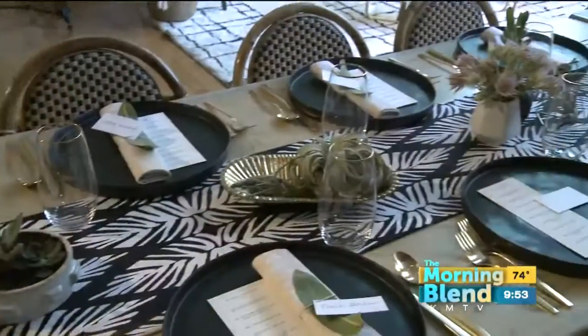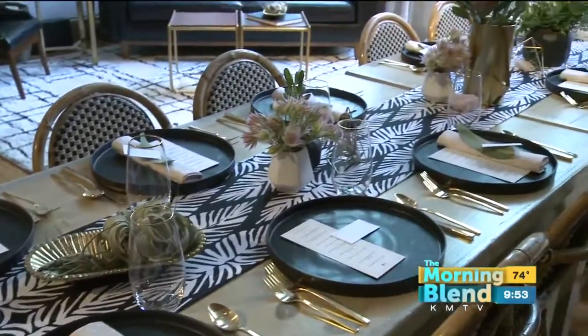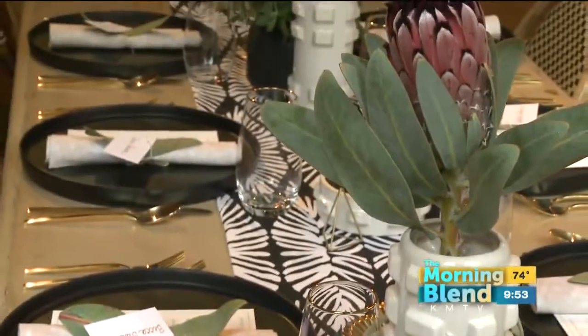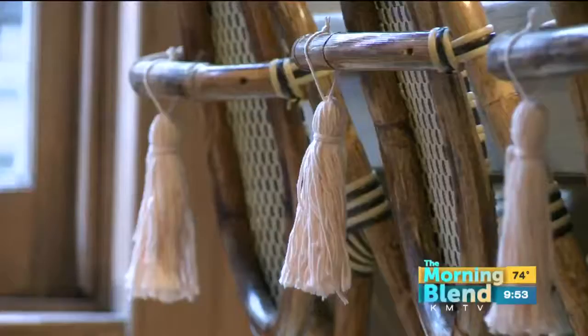Now that the appliances are in check, what should you keep in mind when it comes to the tablescape? One thing I do is mix materials all the time and go for unexpected accessories. It creates interest and also makes your guests feel really special.